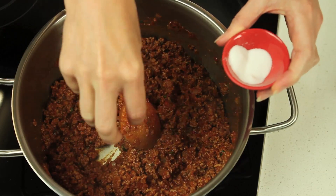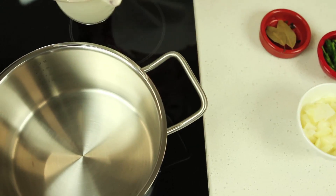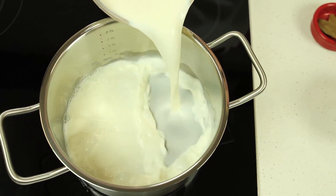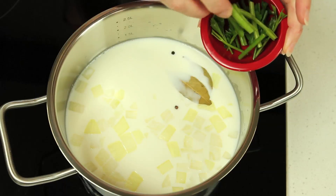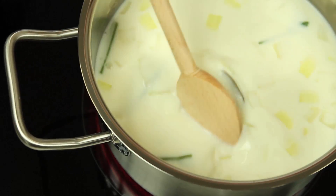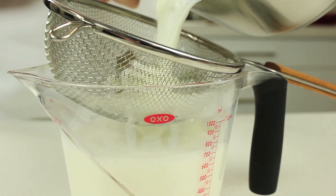Taste and season with salt and pepper. To make the bechamel or white sauce, infuse one litre of milk with a coarsely chopped onion, bay leaves, parsley stalks and peppercorns. Set aside to cool, then strain to remove solids.